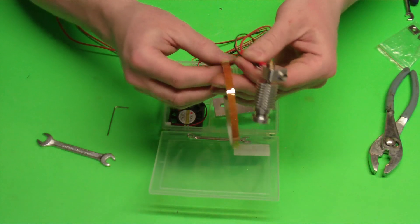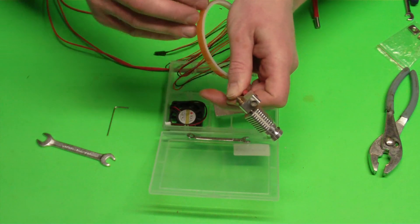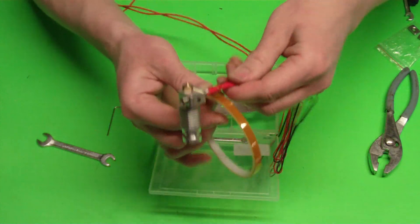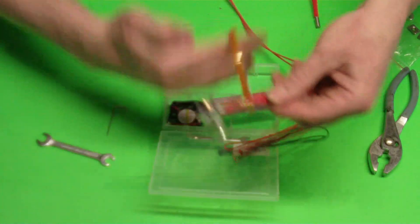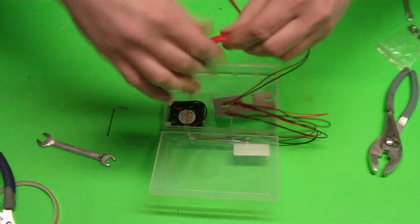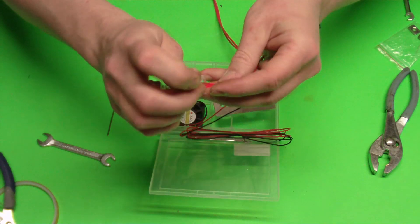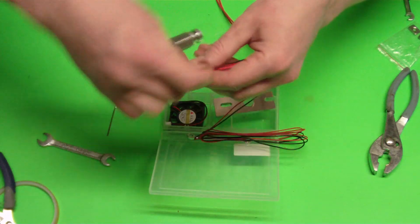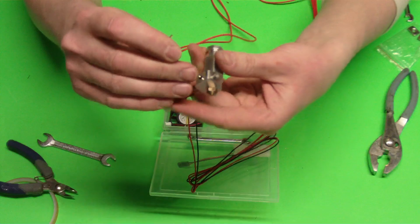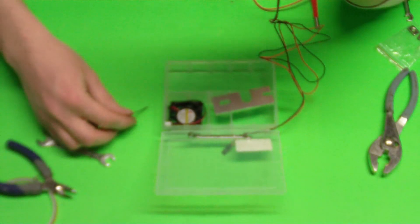Then I'm going to get my Kapton tape, find the end, and I'm just going to wrap Kapton tape on all those wires. I usually bring it up a little ways and cut it off. Then I like to get a zip tie and just zip tie it around the end of that Kapton tape so it doesn't come loose at all. Then I loosen that set screw a little bit and push the heater and the thermistor a little bit farther in just so that we know it's not going to come loose. And that's all we're doing to keep that thermistor in there.